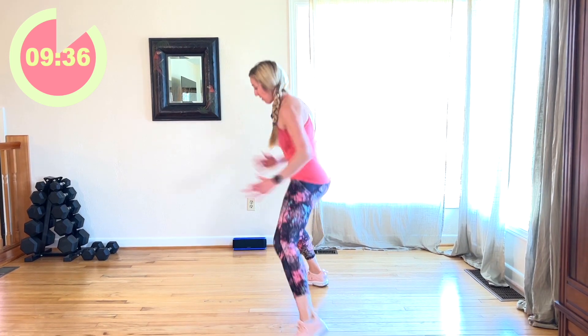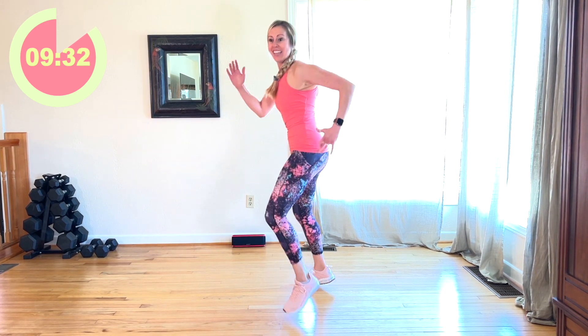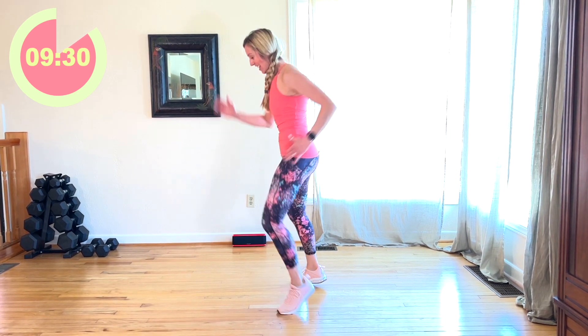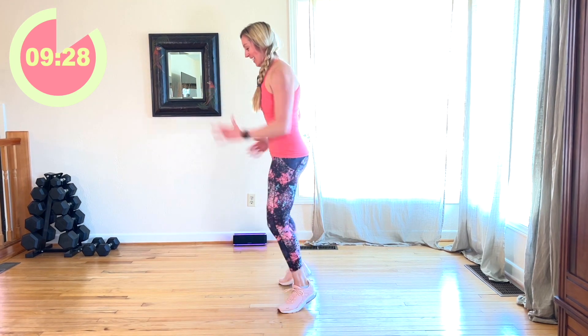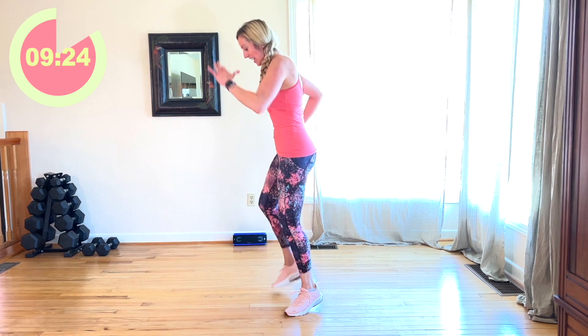Now I'm going to come back and face you. We're going to lead with that right leg — out, in. Good job. I'm going to face to the side so you can see. You have about 20 seconds. Come on. Yes. Ten, nine, six, five, three, two.